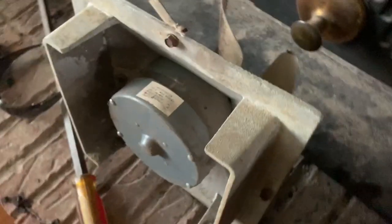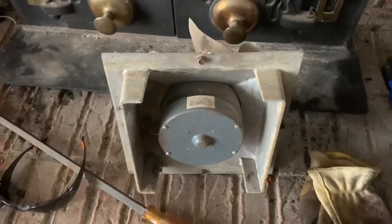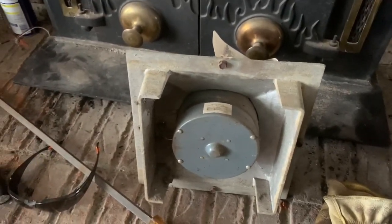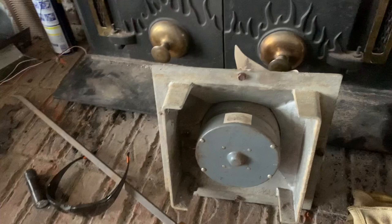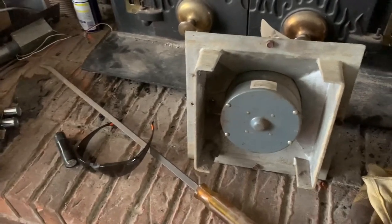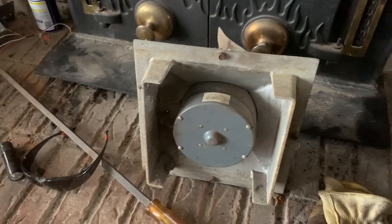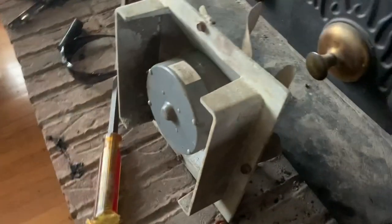So this is the motor. We have to replace it or take it to a machine shop. Lucky for us there are a lot of machine shops around here, so we'll just replace it. We'll probably also have to do some flue work just to get it up to code anyway. There it is, and thanks for watching.